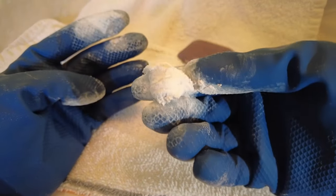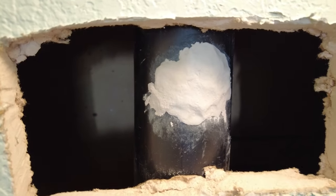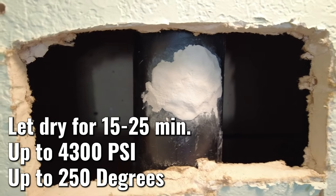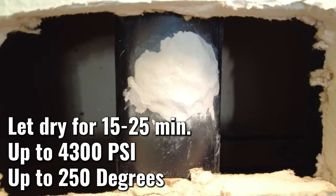I've got one color now, let's go ahead and apply it. There we go, I've got it where I want it. Now I'm just going to let it dry — it takes about 15 to 20 minutes. It can withstand up to about 4,300 PSI and 250 degrees Fahrenheit.